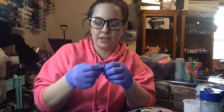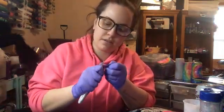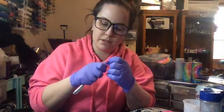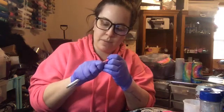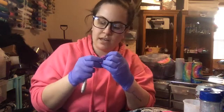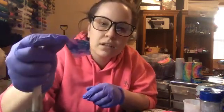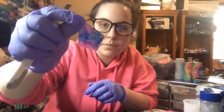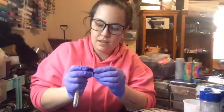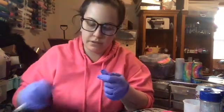This one's actually peeling off pretty easily - it's the alcohol ink one. So if you remember from yesterday, I poured a little bit of epoxy, did my inks, and then I poured more epoxy over it, so it gives you a different design. You can see the lighting is crap, but yeah, these edges are actually pretty darn good.